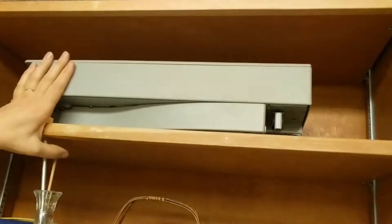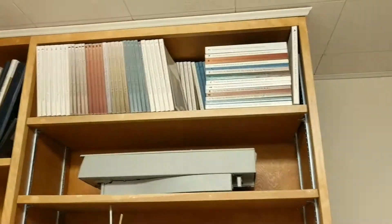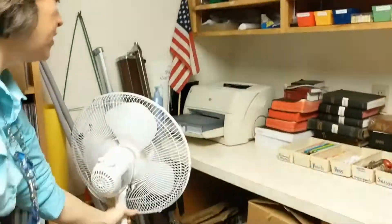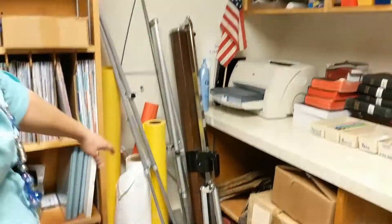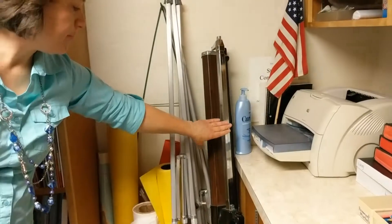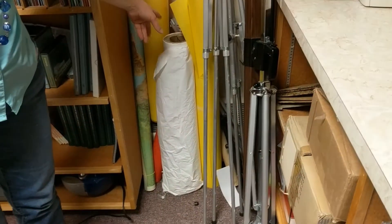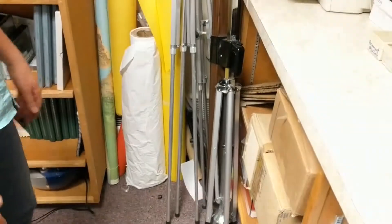This is a scanner. You're welcome to bring your laptop, plug it in and scan your images. These are old manuals from when we did the Teachings of the Presidents of the Church. Over here we have somebody's personal fan which is living in the library. We also have easels and a screen. We have large paper that you can roll out on tables or trace children on.